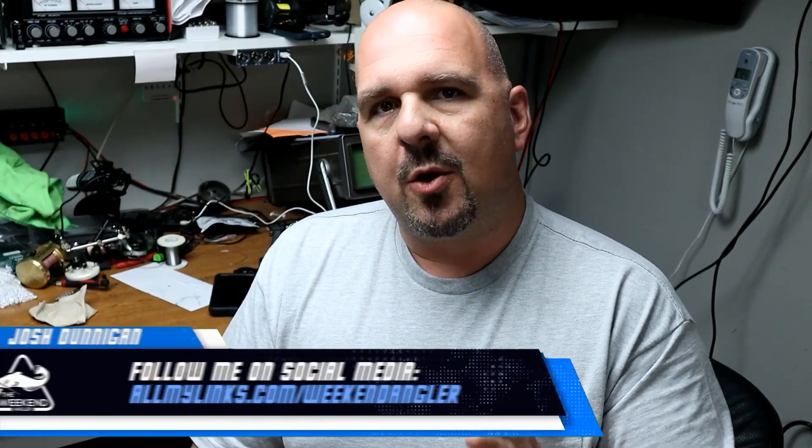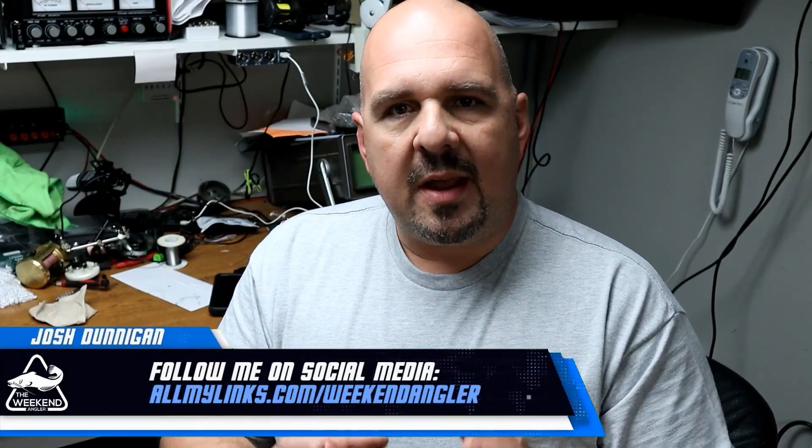Hey guys, Josh here with The Weekend Angler. Hope y'all are doing great. Today we're going to be continuing our series on budget lithium battery reviews, and this time we're going to be taking a close look at one of the better known names in the budget battery market, and that's Riddodo.